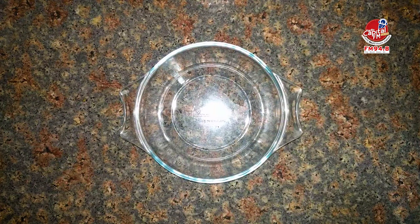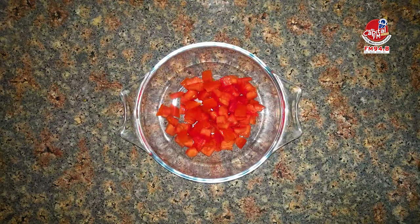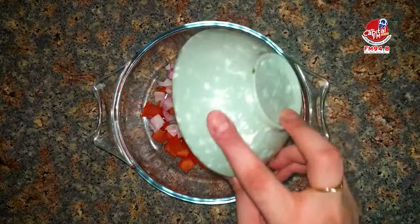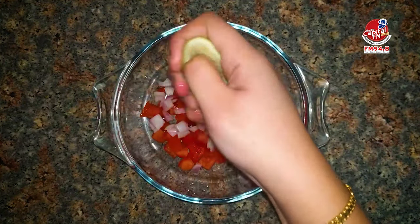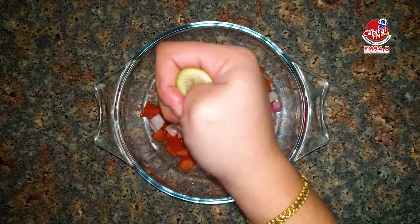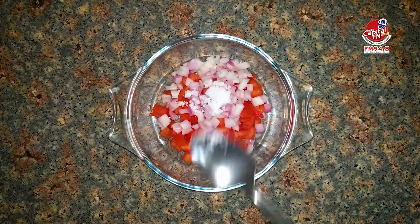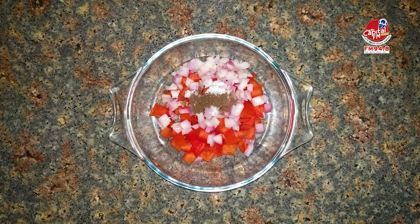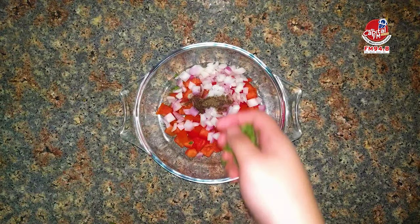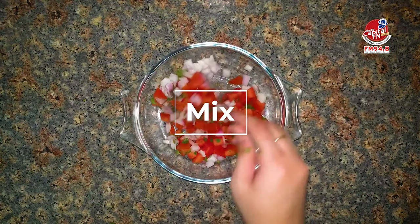We will mix and cook the tomato sauce. For seasoning, we add a little bit of salt.